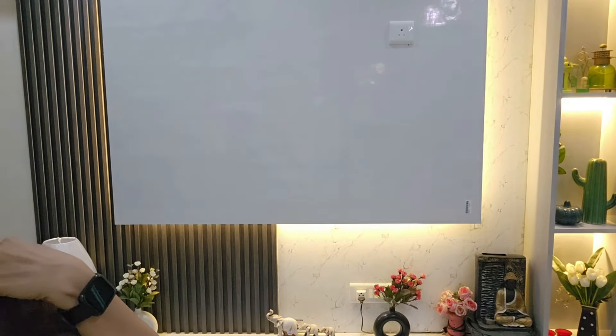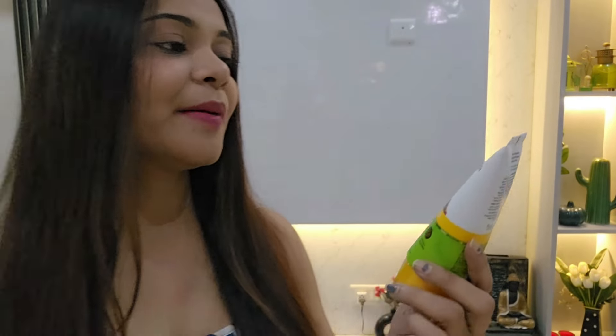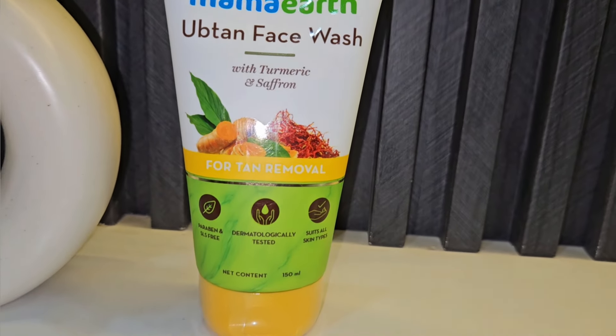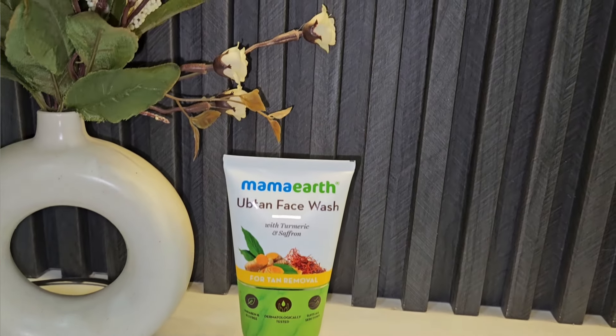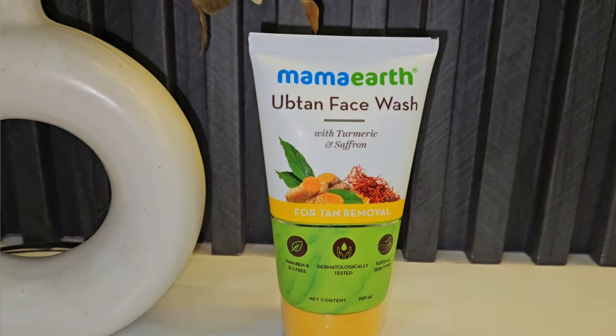Now you've seen the ice massage. Moving on to the second step — face wash. All the tanning needs to be removed. For removing tanning from my skin, I'm using a face wash from the brand Mamaearth. This is Mamaearth's Ubtan face wash — it contains turmeric and saffron and is specifically designed for tan removal. In summers, you need a face wash specifically targeted at face tanning.